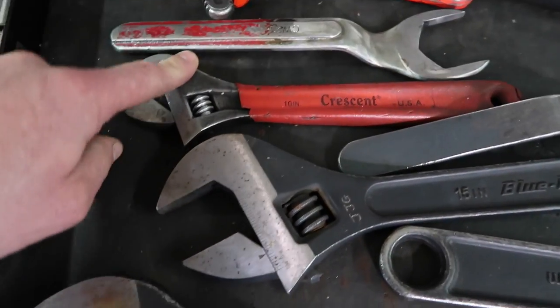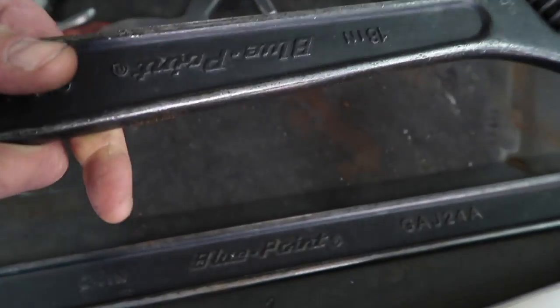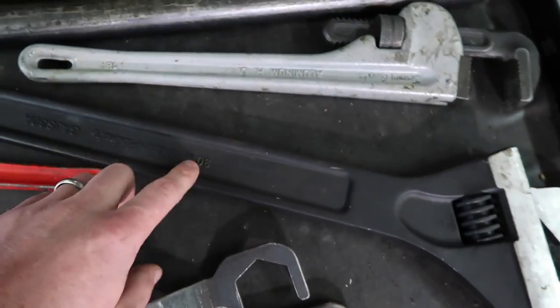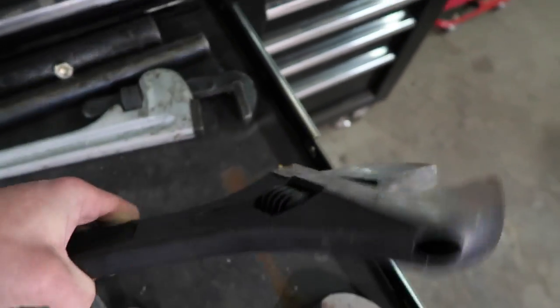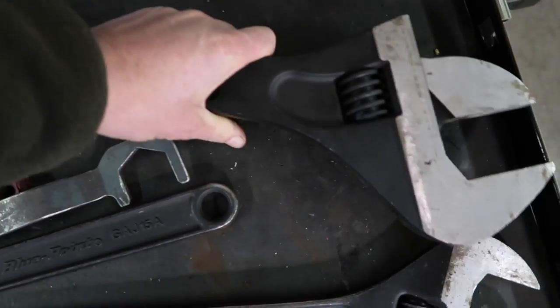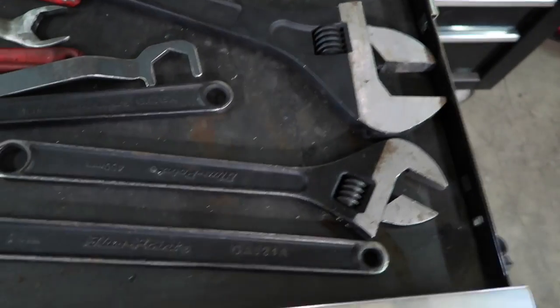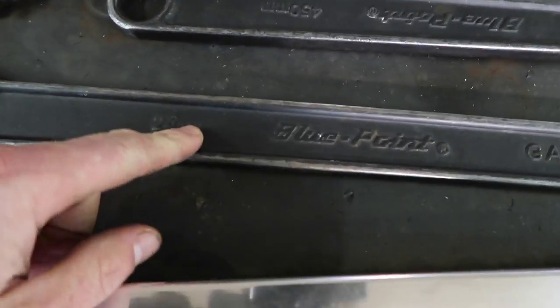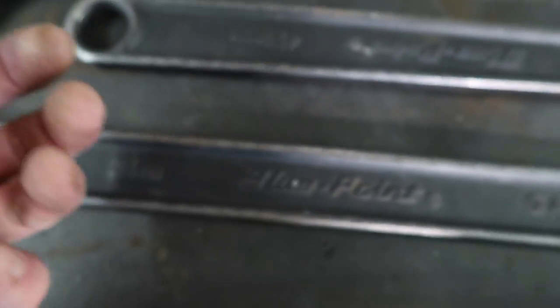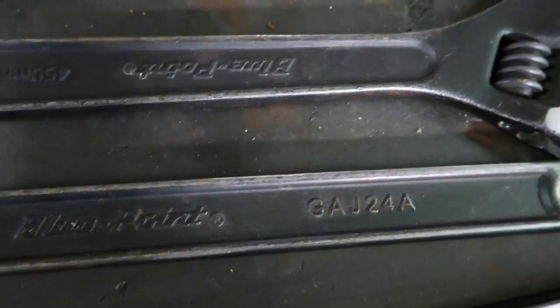This next set is my crescent wrench drawer — pretty big crescent wrenches here. My smallest is this 10 inch, then I go to the 15, the 18 inch, 24 inch, and then the one I recently purchased that I loved — this 30 inch. That is a formidable crescent wrench. Unfortunately they're getting a little rust in here from condensation in my dad's shop.